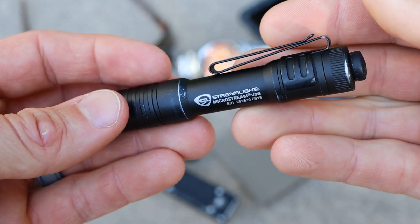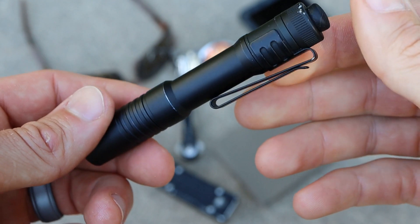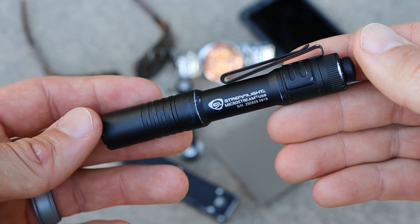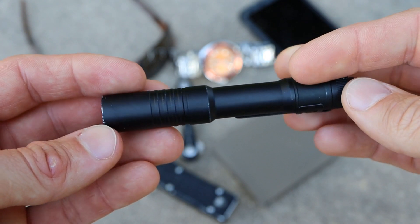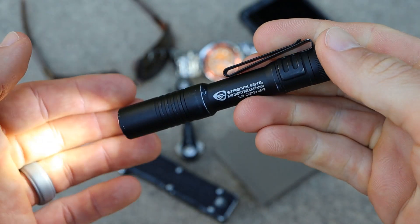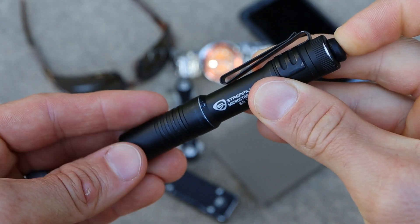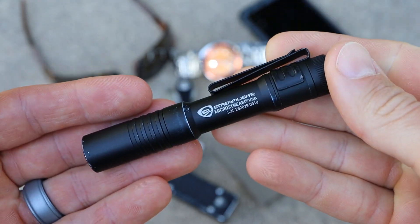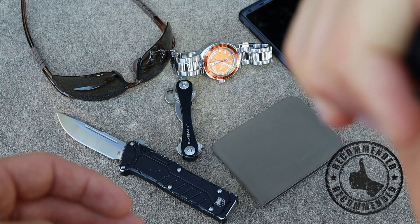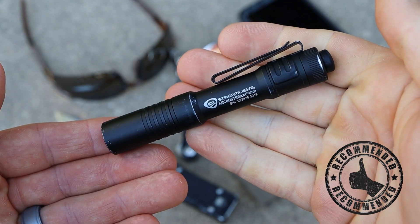Overall the MicroStream USB is an excellent flashlight and certainly one of the best EDC flashlights on the market if you're looking for something with enough light to do most tasks but small enough that it doesn't weigh you down. I do highly recommend the Streamlight MicroStream USB — it's a light I picked up for myself about a year ago and it's pretty much my go-to flashlight. Sure it's not a lumen powerhouse, but that's not what it was designed for — it's designed to be lightweight, compact, and provide enough light for pretty much any EDC tasks you might need. If you're in the market for a small lightweight EDC capable flashlight, definitely consider the Streamlight MicroStream USB.